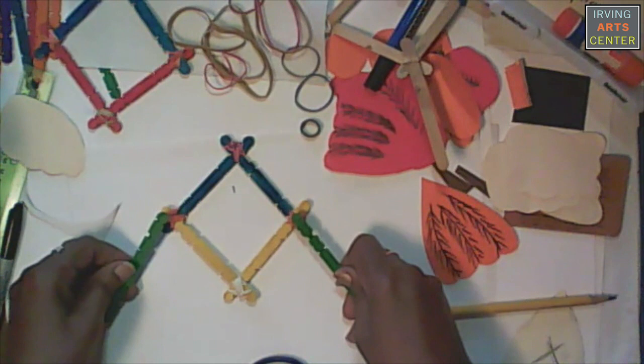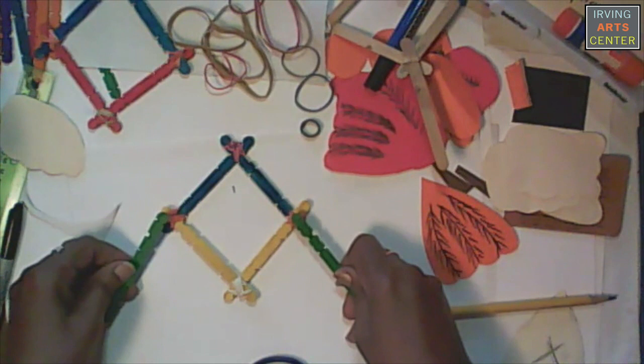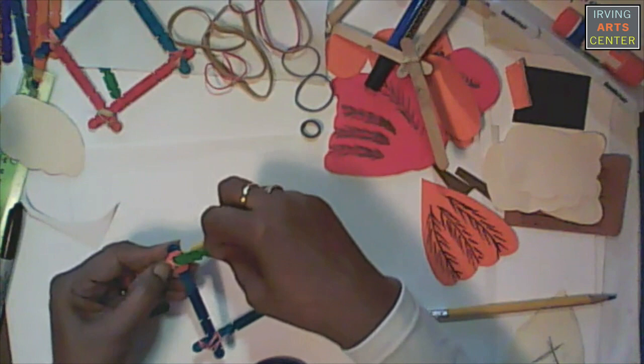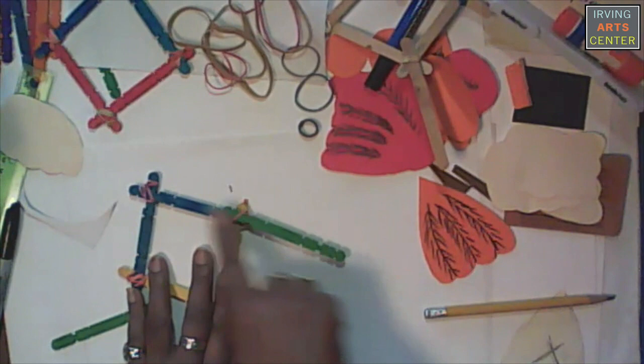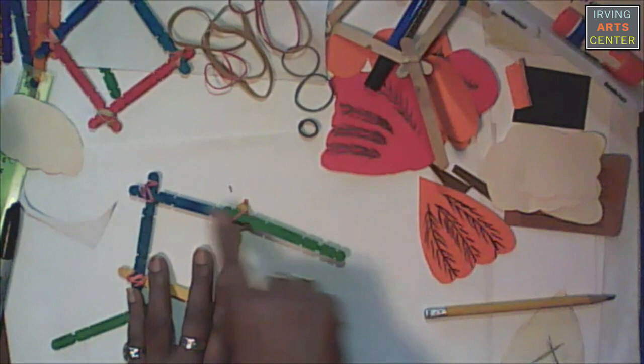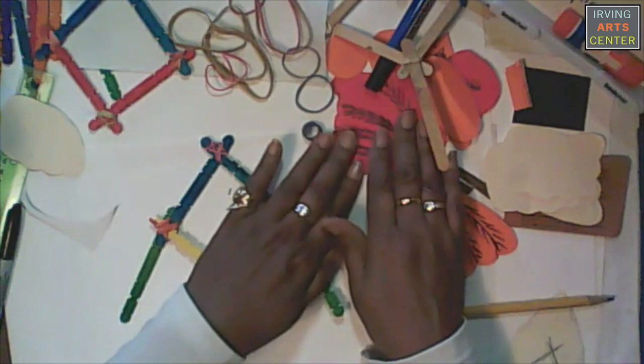I'm going to turn so that my blue is still up here at the top, and we're going to put one here and one here. I'm just going to slide my sticks right underneath this part of the rubber band. If it doesn't line up you just take it out and put it through the other one, so you're going to get a straight line connecting these two. Now instead of holding it here I can hold it down here.